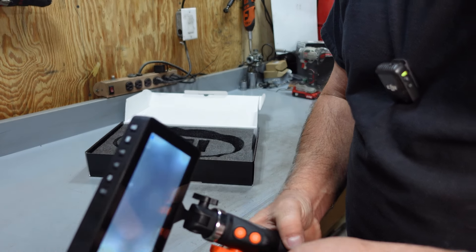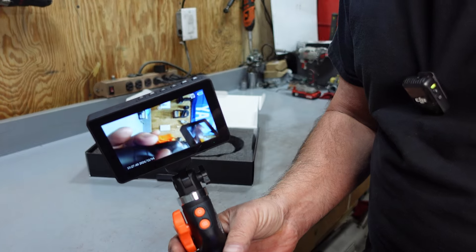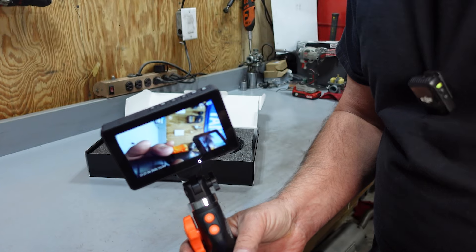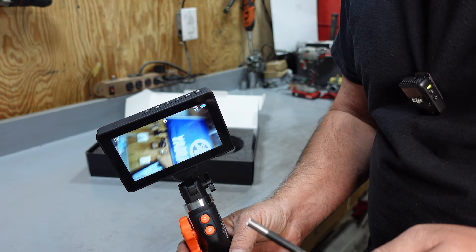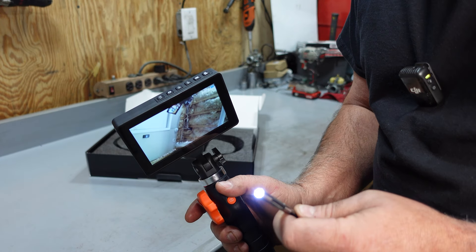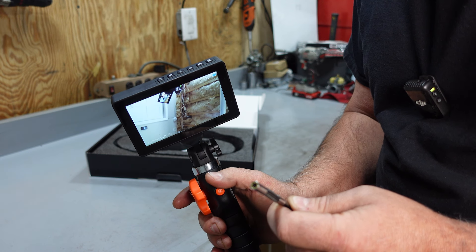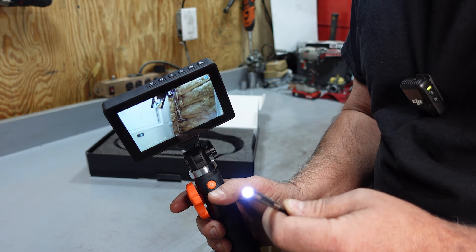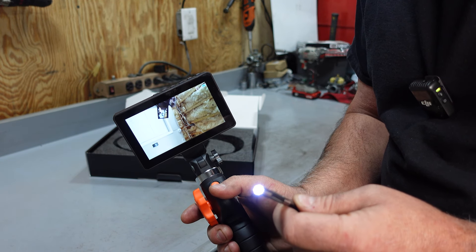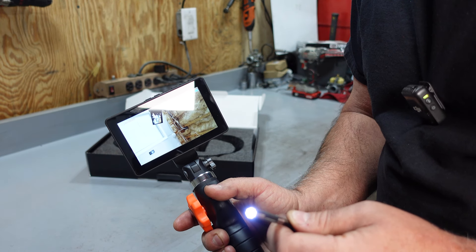Just that quick, we're ready to go. You push this button up here and it will change the brightness or turn it all the way off. This one here takes a photo, and again, if you hold it down, it records video. Pretty awesome.